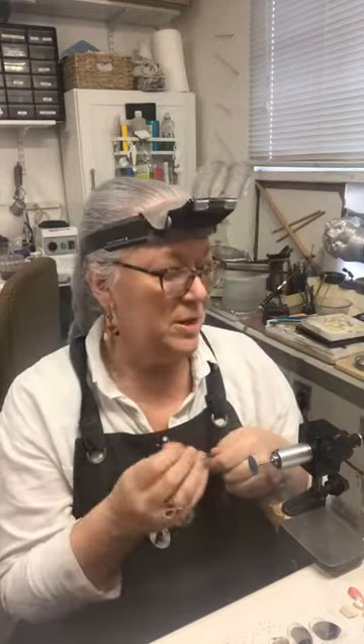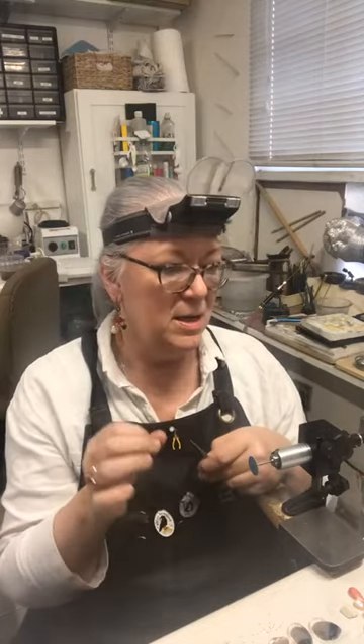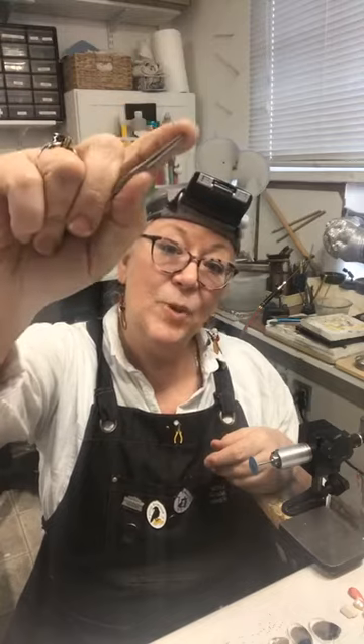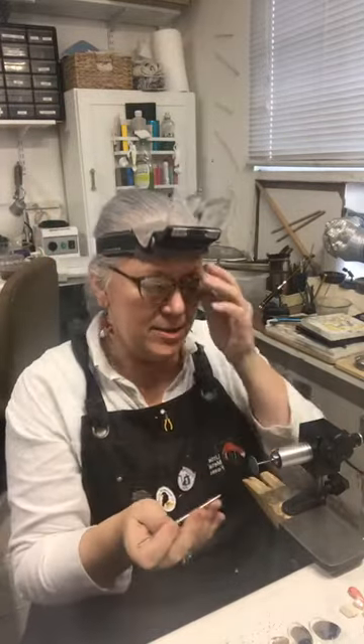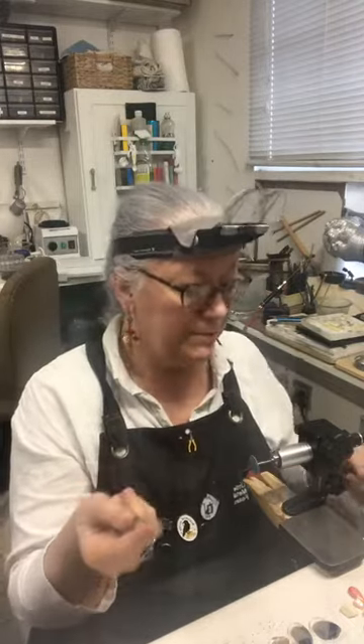Using something like a center punch allows your drill bit to center and catch an edge so it can cut. It actually helps extend the life of your drill bits by center punching and helps you drill a little more accurately. But sometimes you need something that's going to make a very precise center punch in exactly the place you want. These can get a little rounded on the end because you're smacking them with a hammer into your metal, usually on a steel bench pin, so they have a tendency to get dull.